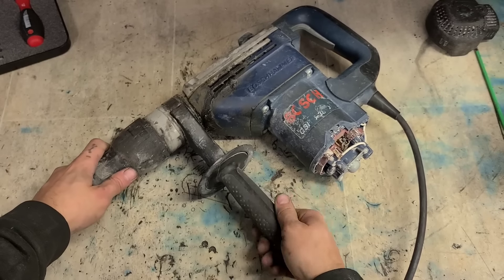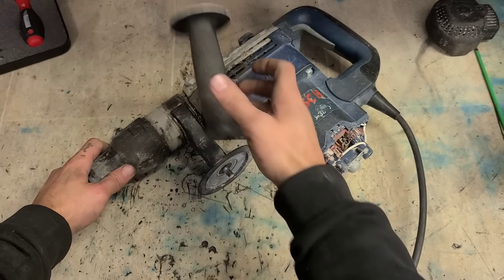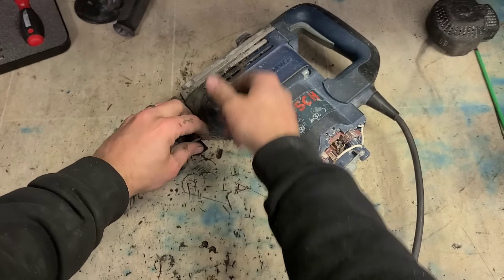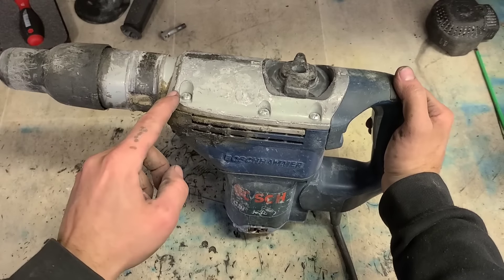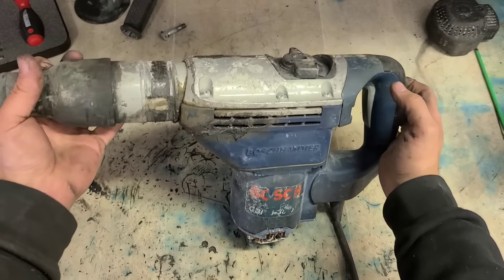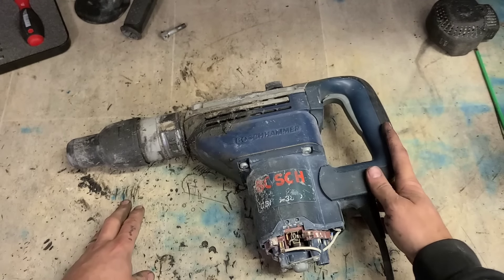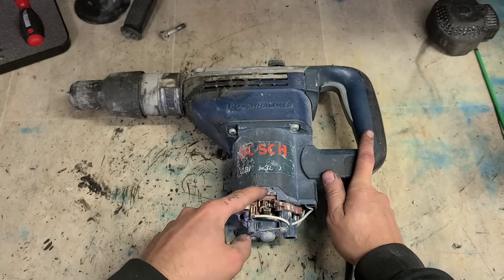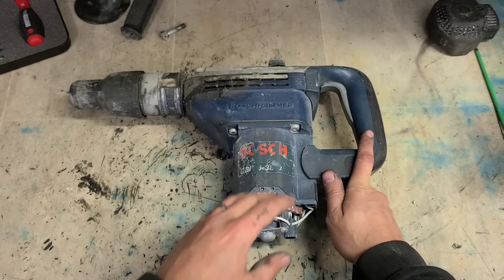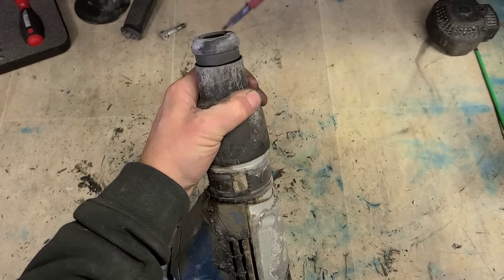This could just be a tidying up job. Could simply be this oil seal has gone up here and the grease has leaked out of it. Just want to see how far the leak has actually gotten to. Sometimes they can go all the way down through the motor. If it's in there, you have to strip it apart and clean that out too. Strip this down first and see how far we need to go.